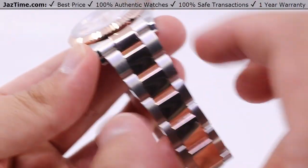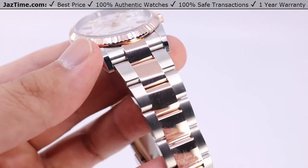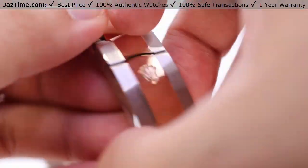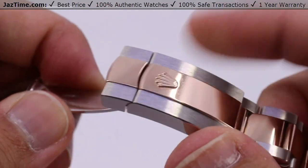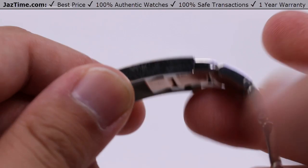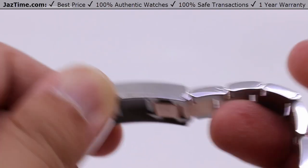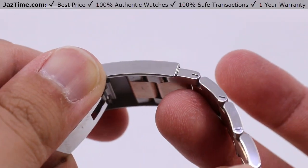We do have the oyster bracelet here — flat three-piece links across, with the center links being Everose gold and the outer portions being satin-brush finished oyster steel, giving a nice two-tone contrast. High polish along the sides as well, tapering down to the Rolex folding clasp with the raised crown logo. Lift from the top to open it and you have the full Rolex logo on the inside with steel construction. The added benefit of the folding clasp is the five-millimeter easy link extension — very useful if your wrist swells after hydrating. Just pull it straight out to extend, and fold it back in when you no longer need it.